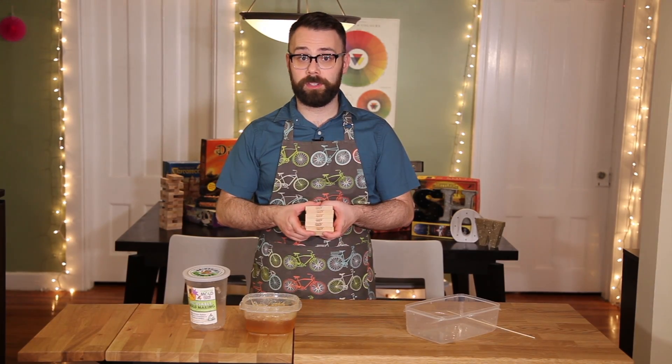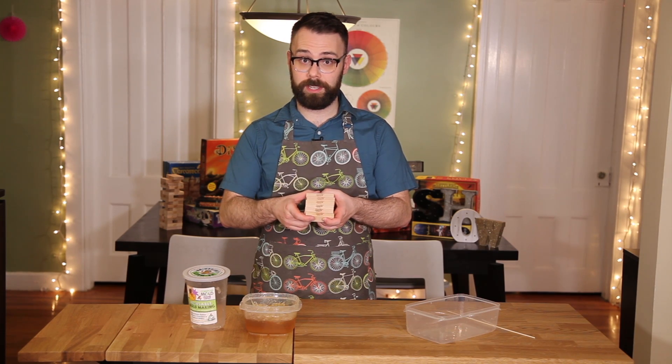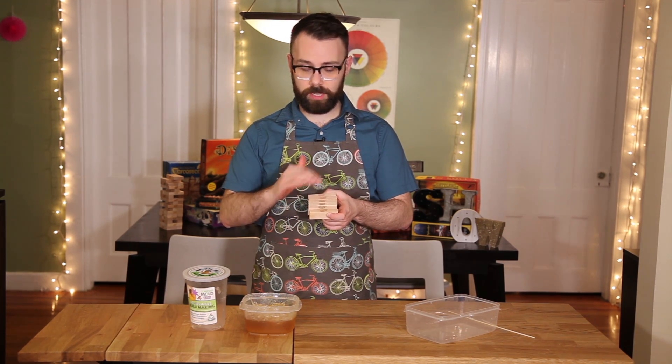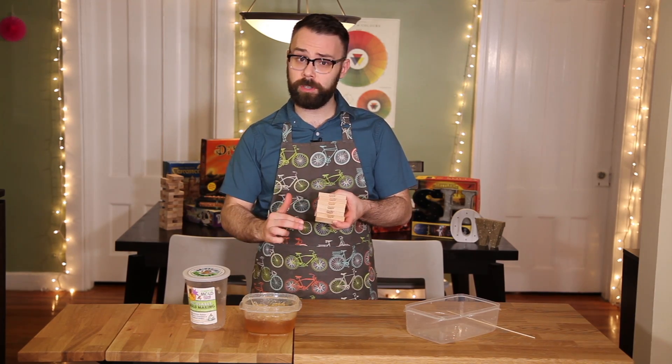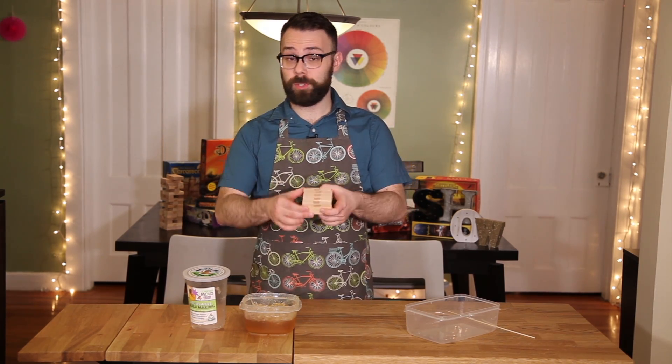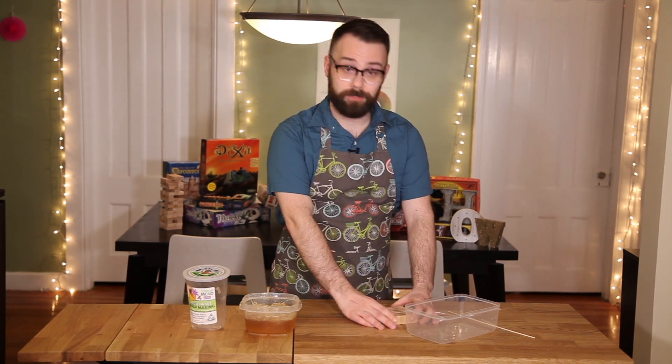The first thing we're going to do is wash our Jenga pieces. Just take a damp cloth and wipe them off. I wouldn't submerge them in water because they're untreated wood and you might warp your pieces. Once you've done that, just put them aside for later.